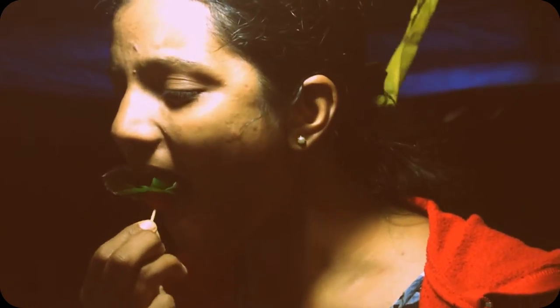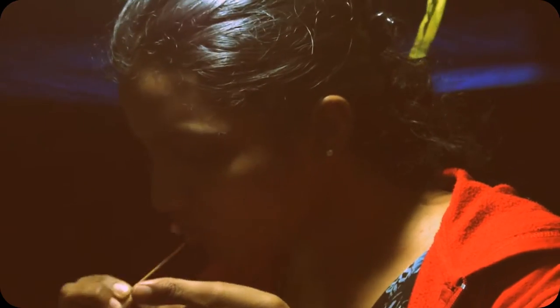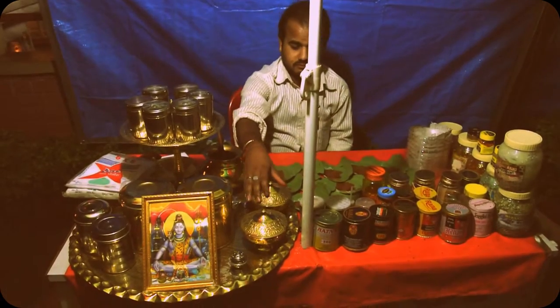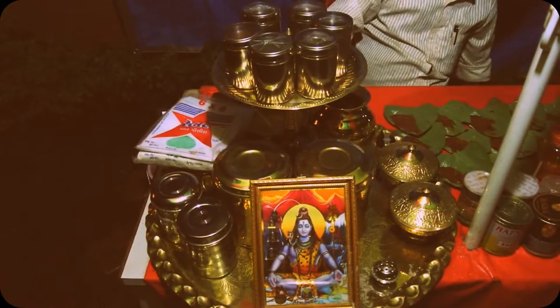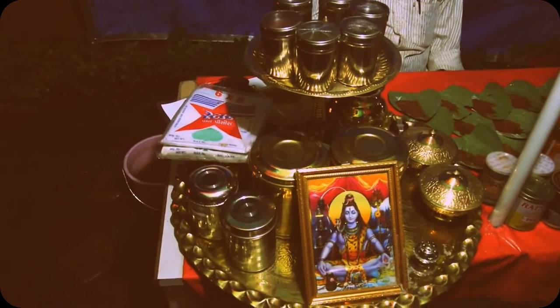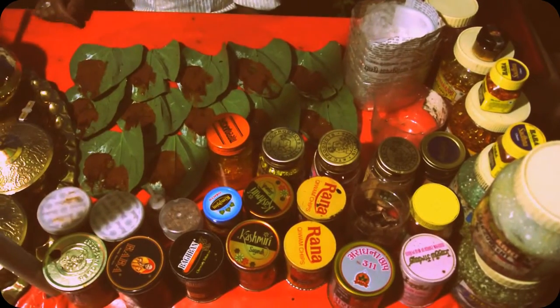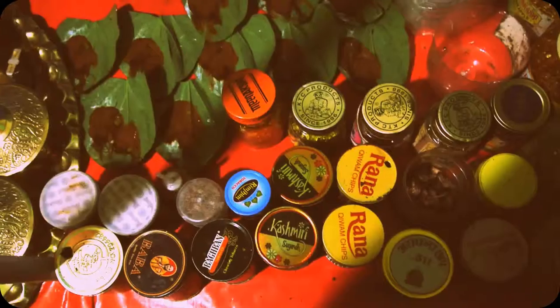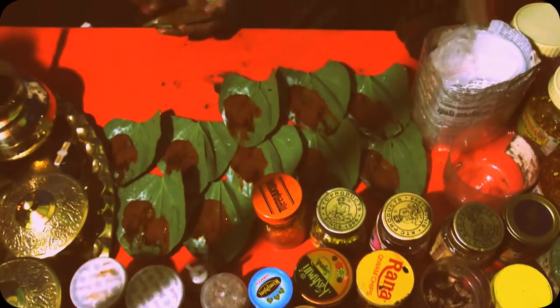I can't see your face. Go there, go that side. Good. What's your verdict? Awesome. Yeah? What's your verdict? Very good. Good.